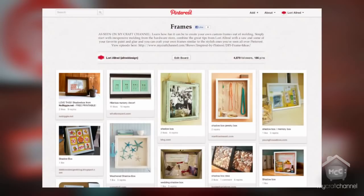I'm excited today to share an idea on shadow boxes. You're first going to want to go to my pin board called Frames. In there you'll see a lot of great frame ideas but you'll also see the traditional and non-traditional shadow box ideas.